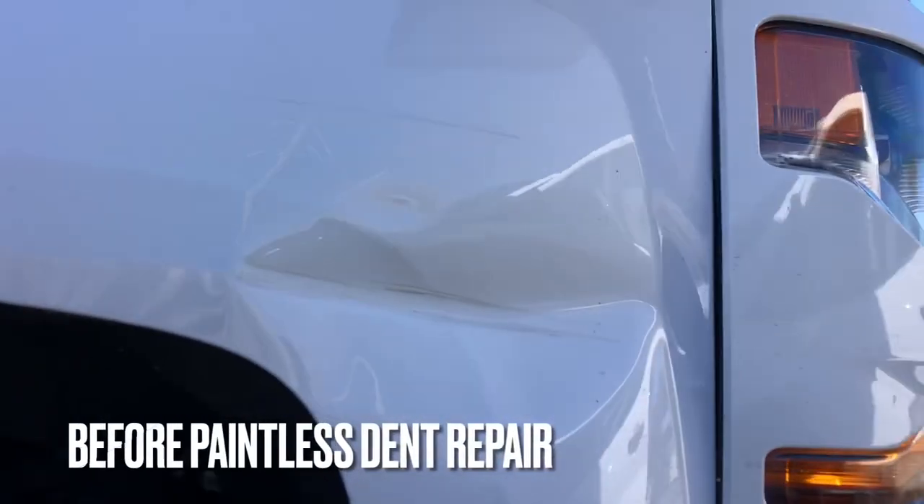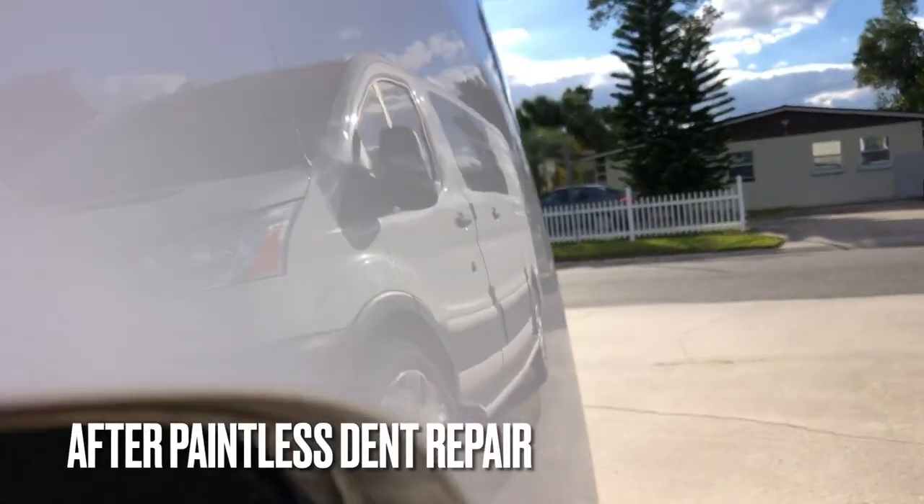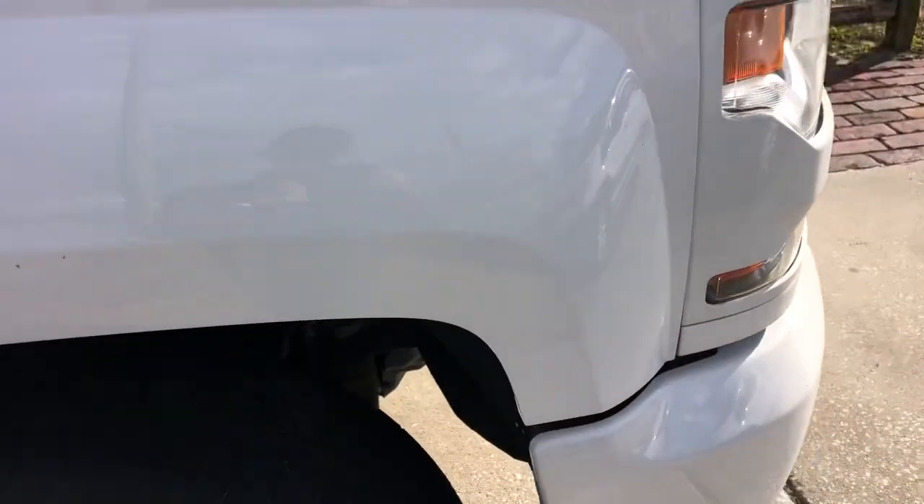Hang tight if you'd like to see the steps we took to take this really nasty dent from this to this in a matter of hours without having to do any repainting or bodywork at the customer's home. Stay tuned.